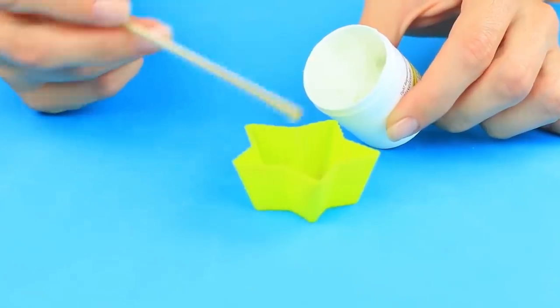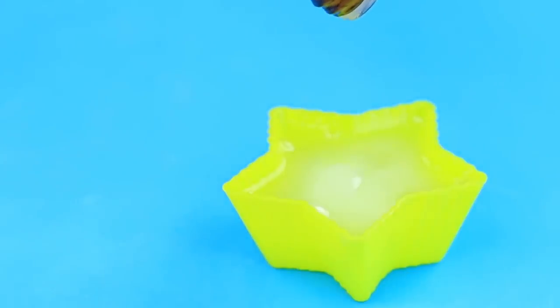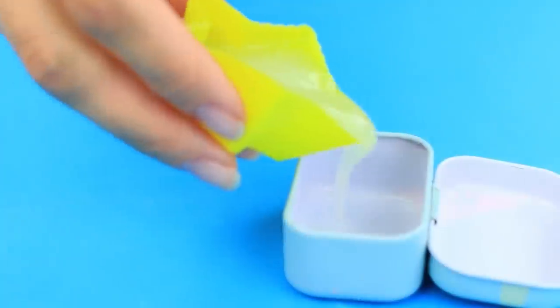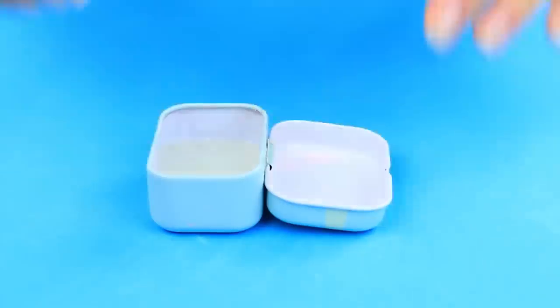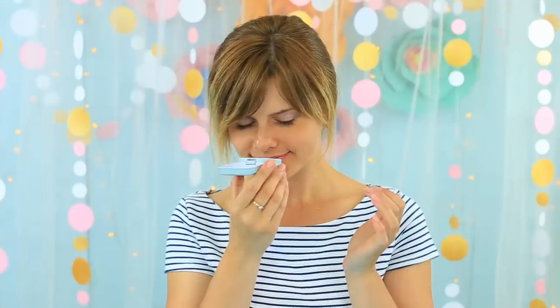Soften your cuticles for a perfect manicure. A homemade cream will be the best inexpensive solution. We'll need some Vaseline — put it in a microwave for 2 minutes, add 5 to 6 drops of essential oil, and mix. Pour it in a box and put in the fridge for 20 minutes. Vaseline softens dry cuticles while the essential oil moisturizes and heals your nails and skin around them.